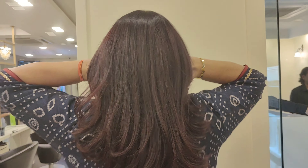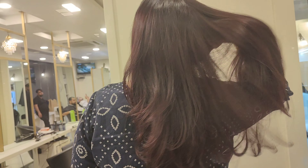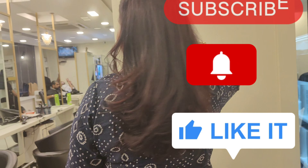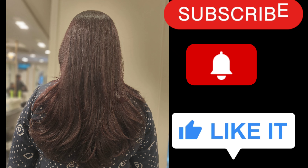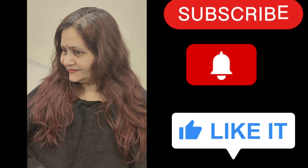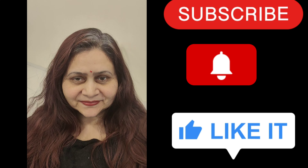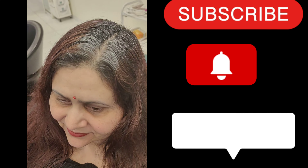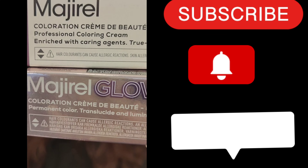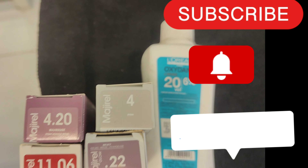So how did we do this hair color and what colors did we mix? This is going to be an amazing video — you can learn a lot of things. As you can see, this is an amazing hair color. Before you can see it was 80% gray, and here we have mixed four colors together for this hair color.